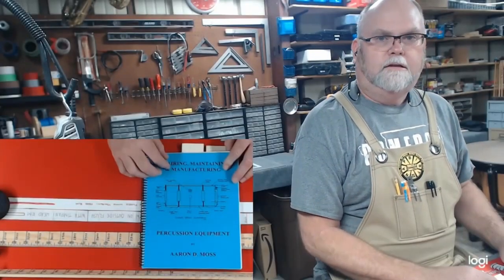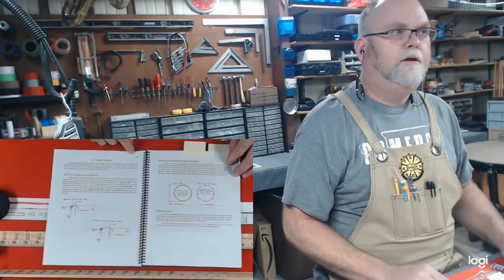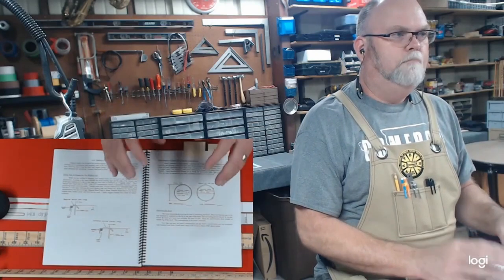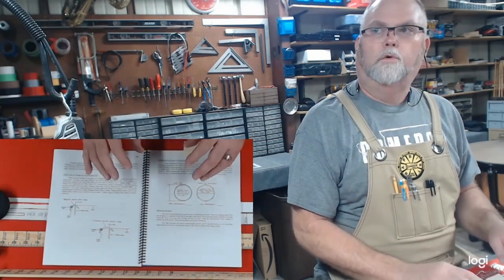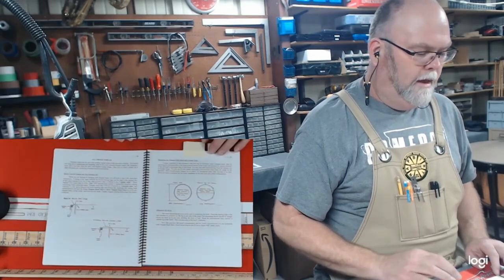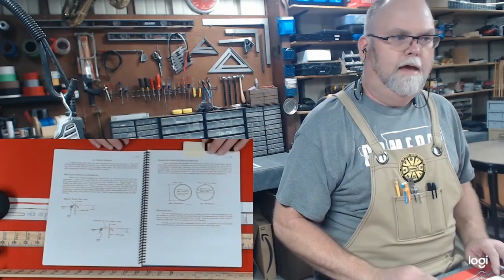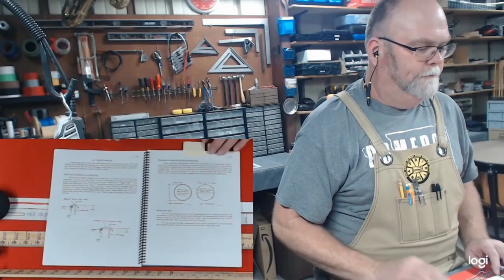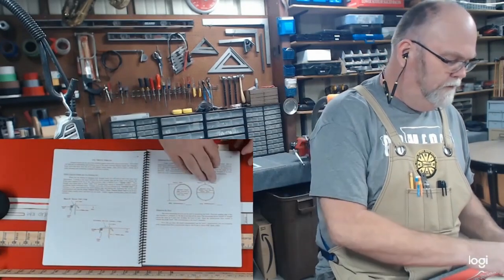We're going to take on a project today from our book - All Things Tympani, located on page 50. What we're going to tackle today is the issue of measuring for a tympani head correctly. I've come up with a tool that you can make to help you accurately measure and order that head, and also be able to level the head when it comes time for leveling. This tool will also have the ranges for each kettle so that you'll be able to tune.